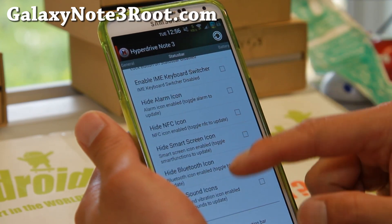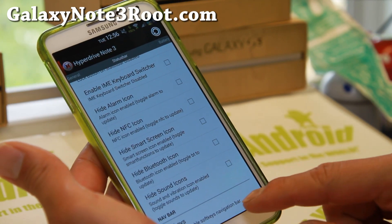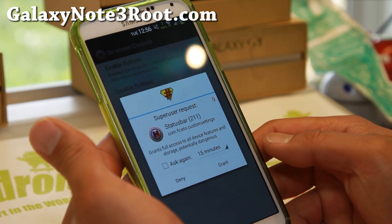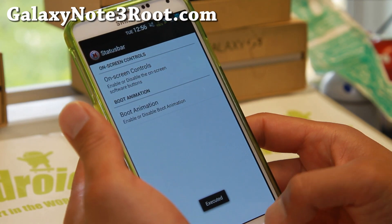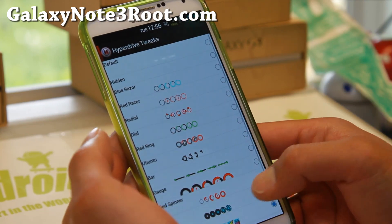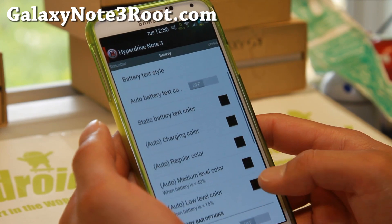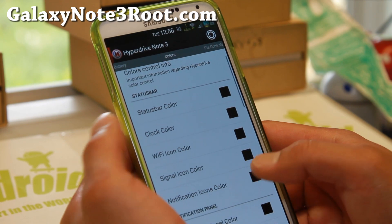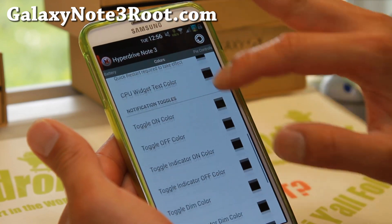Status bar — there are all these customizations; you can hide icons if you want. Soft keys can be enabled here. On-screen controls — enable buttons and it will reboot automatically. I'm going to deny the reboot right now since I'm doing this video. Battery style is where you can change the different battery styles — I chose the Android one. There are tons of battery options, and with the colors setting you can change pretty much every color on your status bar, notification panel — all that good stuff.